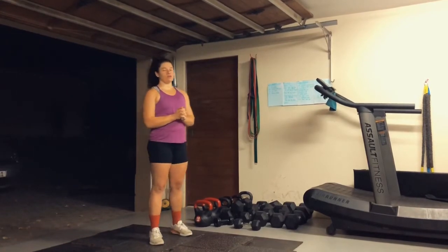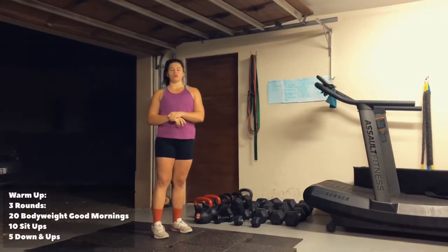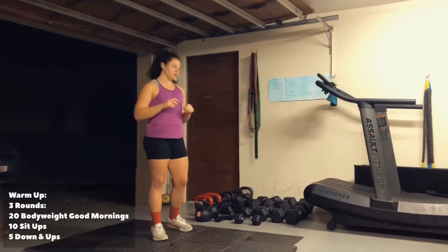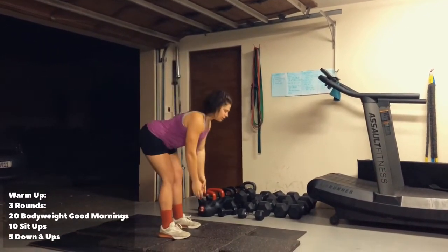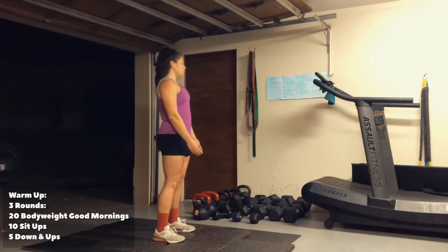So I'll take you through the warm-up. Your warm-up is going to be three rounds of the following movements. We're going to start off with good mornings — it's unweighted. From here, hinge at the hips, squeeze your glutes coming up. You're doing 20 of these.